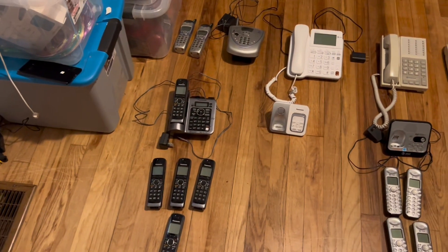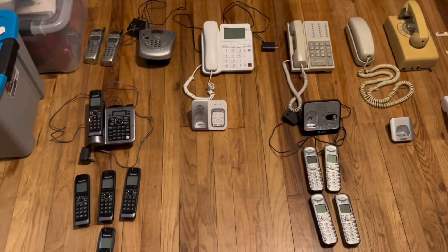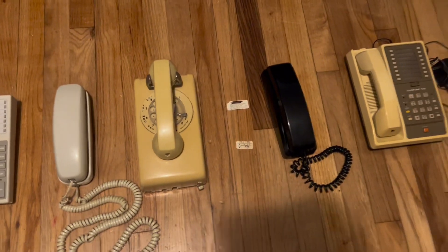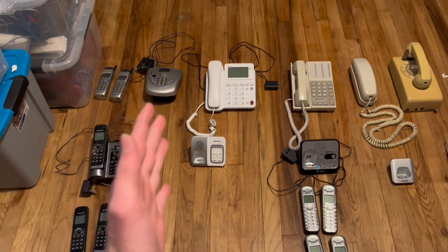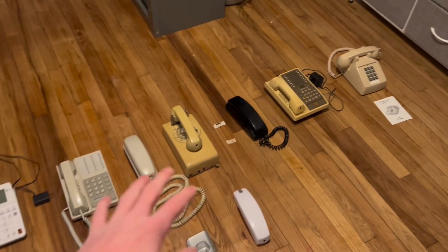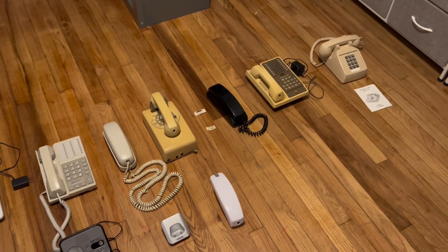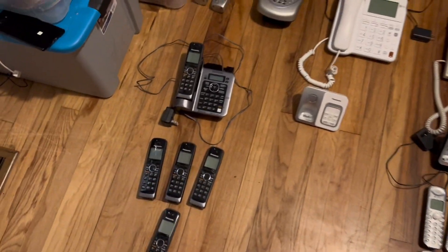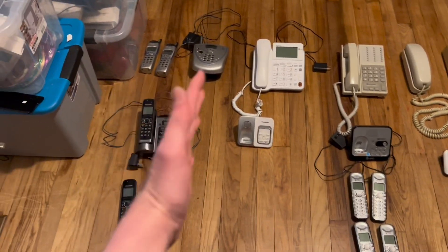Hey guys, it's the IGFN2000, and today I'll be showing you guys all of my landline phones. I have quite a few, and many of them are pretty old. But anyways, let's get started. Before we start, basically almost all of the phones that don't have screens are untested, so I have no clue if they work. But the ones with the screens and the cordless ones, I do know work.